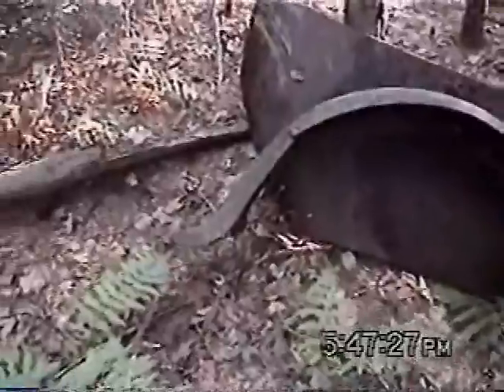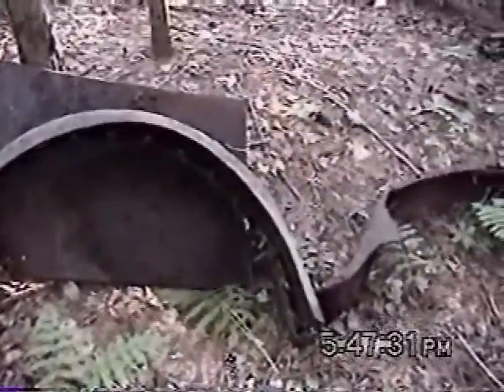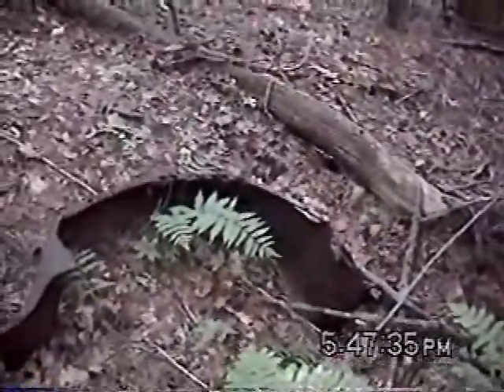There's a fender that I picked up up the hill a little bit. Looks like it probably went on there, and that fender there came off the other side. They're a matching pair.